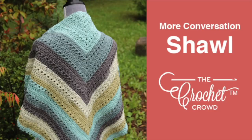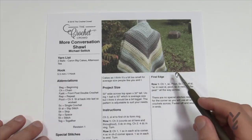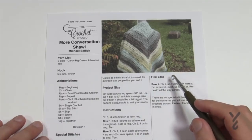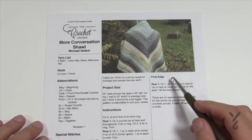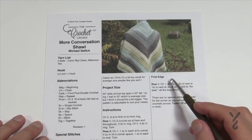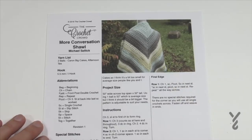Welcome back to The Crochet Crowd as well as my friends over at Yarnspirations.com. This is the More Conversation Shawl — more conversation, less concentration. It makes for a great stitch social because if you're yapping too much and not moving that hook, the only thing you're going to finish is the dessert tray. Today we have the More Conversation Shawl, a nice easy repeat pattern that you can crochet while you're talking with others.